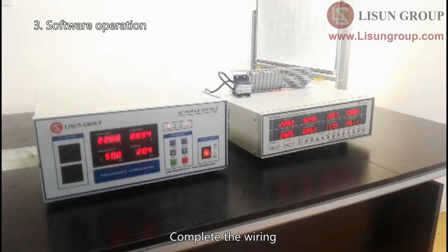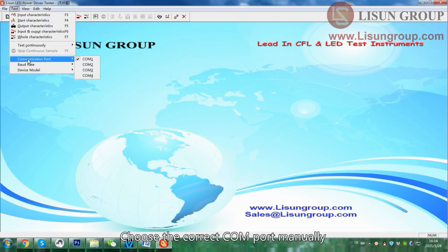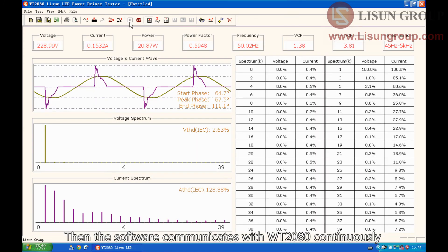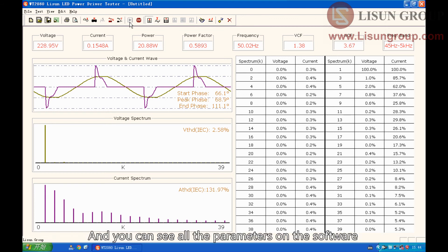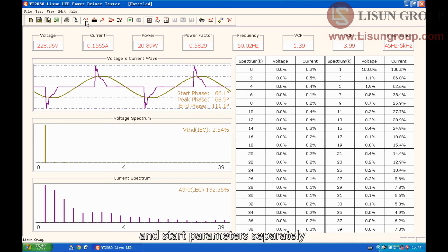Complete the wiring and output the AC power source. Press load to power on the sample, then open the software. Choose the correct COM port manually. Click the green button — the software will then communicate with the WT-2080 continuously and you can see all the parameters on the software. Click the red button to stop the communication. You can also click to test the input, output, and start parameters separately.